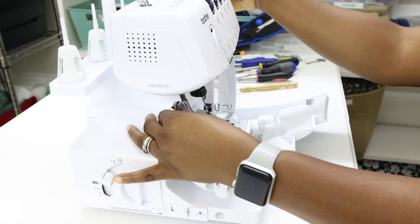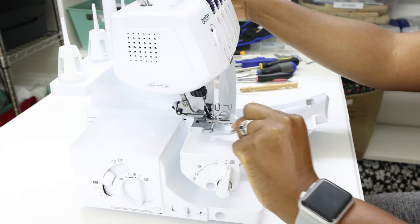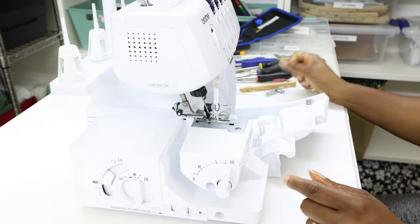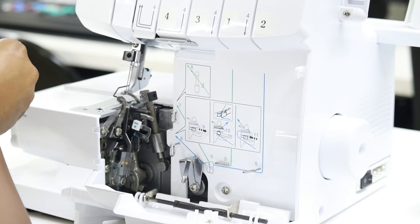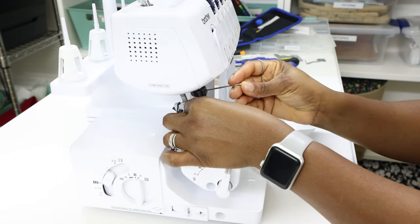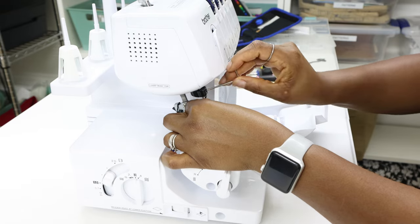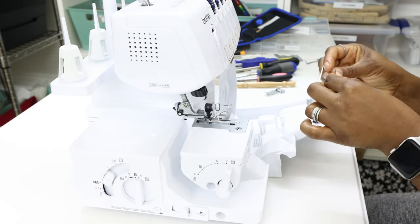So lift up the foot, press that to the back, push on that and then take that off. For the needles, I'm going to use the Allen wrench that came with the machine, put it in that little notch, and take it off.